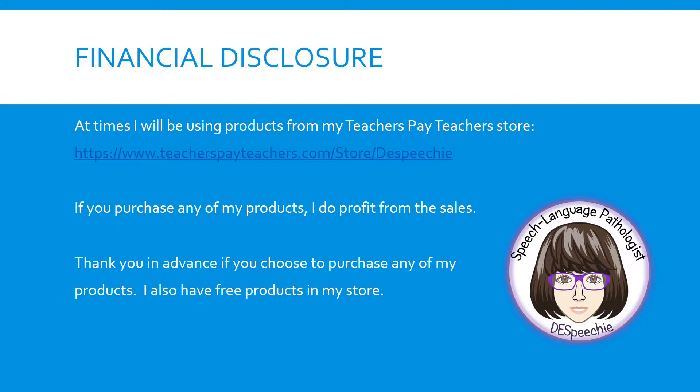At times, I will be using products from my Teachers Pay Teachers store located at www.teacherspayteachers.com/store/DE-speech. If you purchase any of my products, I do profit from the sales. Thank you in advance if you choose to purchase any of my products. I also have free products in my store.